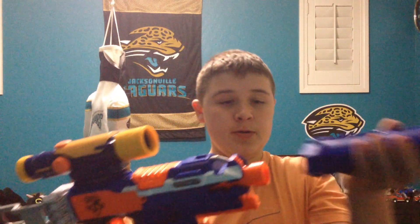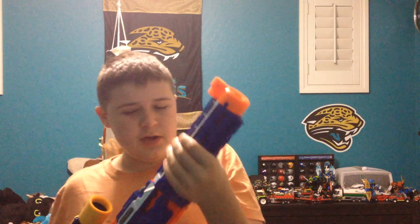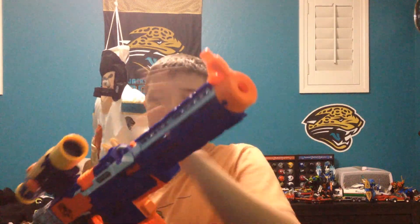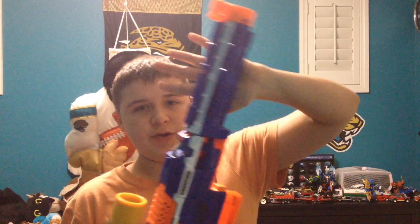Now the front barrel — the Nerf Endstruck Elite Retaliator. The reason I chose this barrel: number one, it has a sight up at the front so you can aim down along with the scope, though I choose to just put that down. And number two, it has tactical rails on top and bottom to add more customizations. Those are technically the two main reasons.